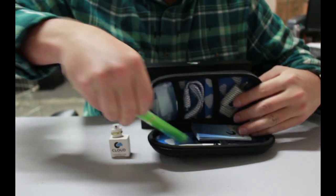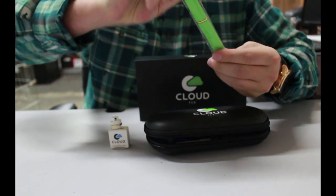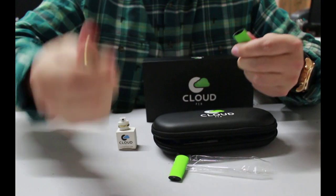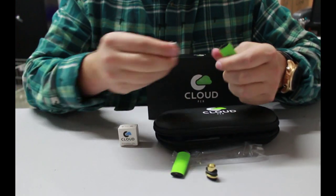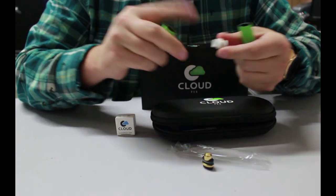To switch your atomizer out with your cloud pen, remove your atomizer, take your new one, the ceramic atomizer.